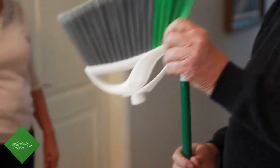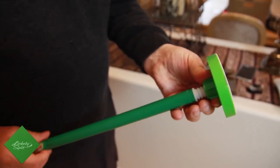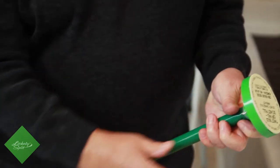The Lickety Split toppers have been designed specifically to have a universal thread to go onto any pole, and with a thumb screw to securely tighten it to the pole.